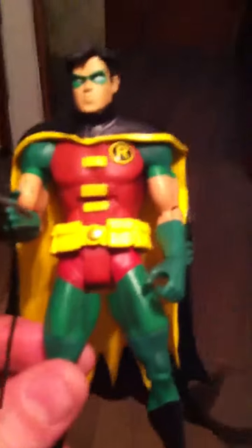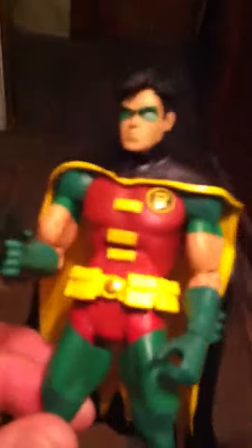It comes with a batarang thing and a bat grapple. Basically you just pop the head off, remove the cape, and swap the capes out with Batman and Son Robin.